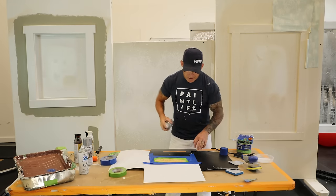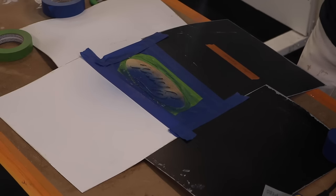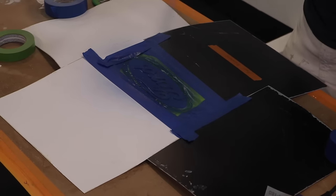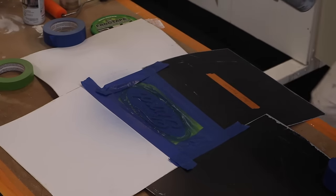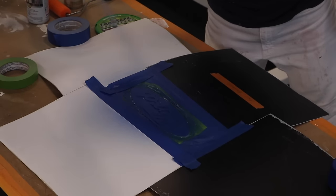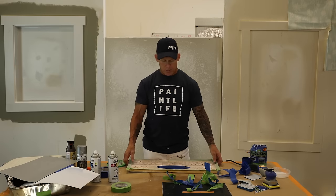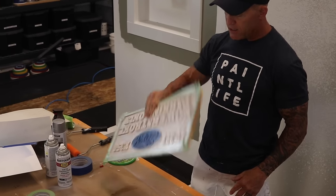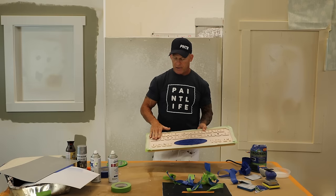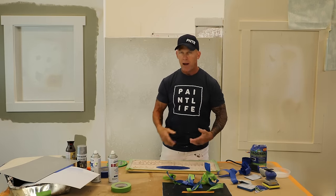Now we're going to mist on the background of our Ford logo. I don't want to put it on heavy — this blue is going to cover a lot better than the pearl color. If you put it on too heavy you'll definitely get bleed-through around those edges, so just a light mist is all we want. We have our blue all sprayed now. We had to let the sign dry for quite a few hours because we didn't want to risk sanding the letter tops and getting dust stuck to our background. It's all dry now.